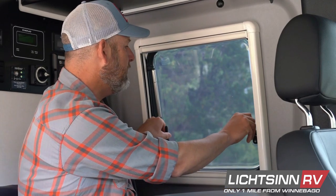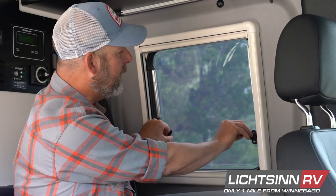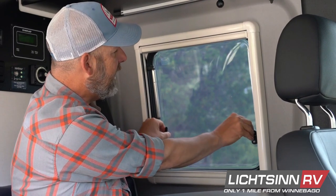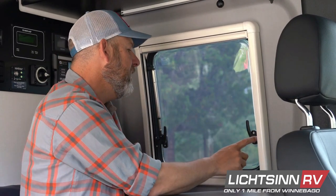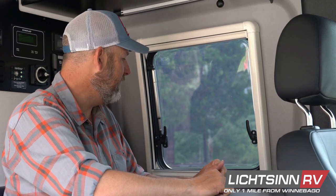If you normally want to fully close the windows — say when driving or any other time — give it just a little pull to engage on the weather stripping and latch it on the furthest knob. This will seal the window completely, make it completely waterproof, and make it the most secure.